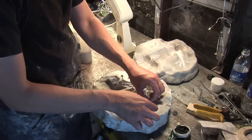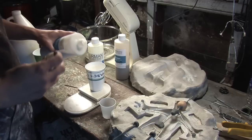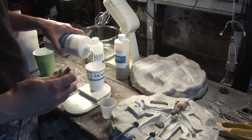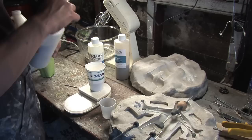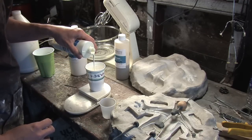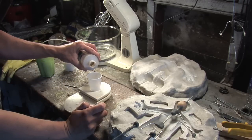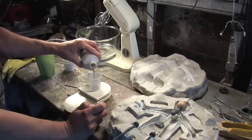Pour your foam latex base into a cup on top of a scale — I'm measuring out 300 grams here, or two batches. Then take your foaming agent and your curing agent and pour them into the same cup on top of the scale. You can get gram scales at grocery stores or hardware stores; digital ones work fine — they say to get a triple beam when using this stuff, but it's not necessary, just measure out your grams properly. Then take your gelling agent and pour it into a completely separate cup and set it aside. This is your last ingredient in the process and you don't want to pour it in prematurely.